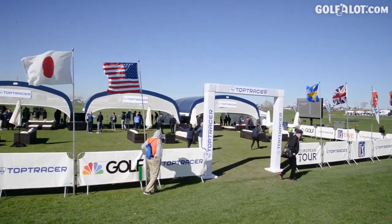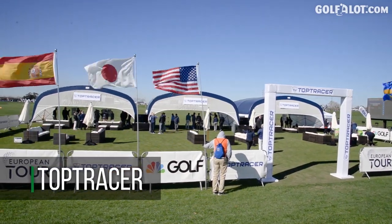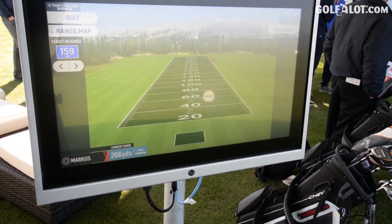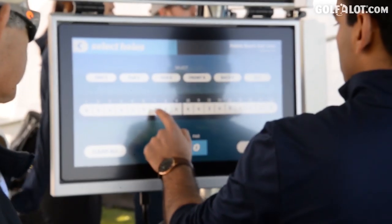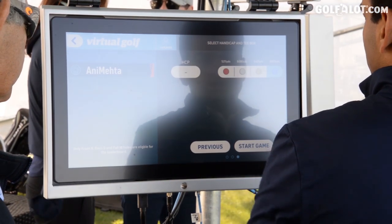Top Tracer is a technology you see on all the broadcasts on the PGA Tour and the European Tour. We're now using that technology in driving ranges and golf courses around the world so people can engage with it, which makes them enjoy the game more and play more golf. We believe that people playing golf in 10 years' time will have some sort of technology to help them enjoy it, get more information, improve, and have more fun individually or as a group.